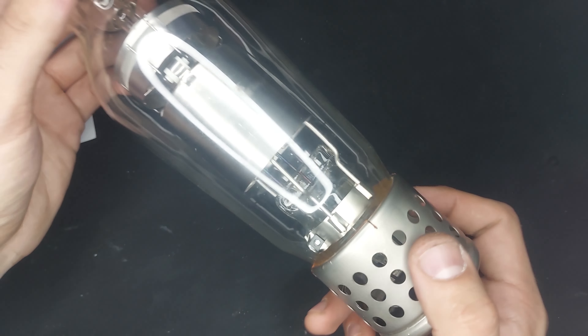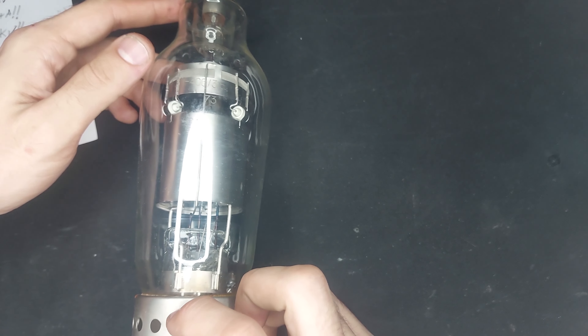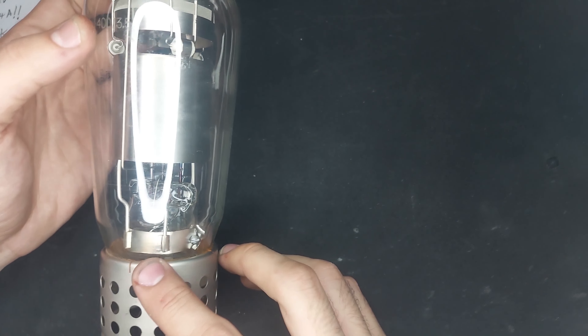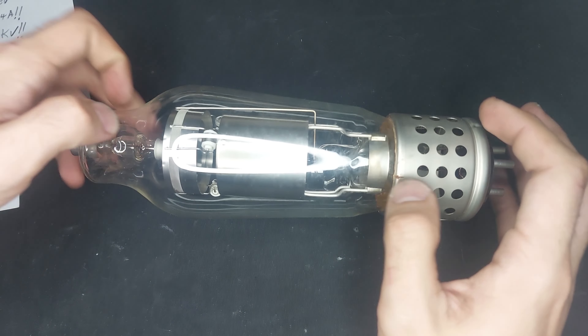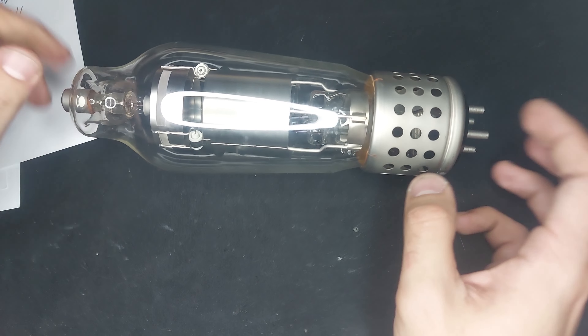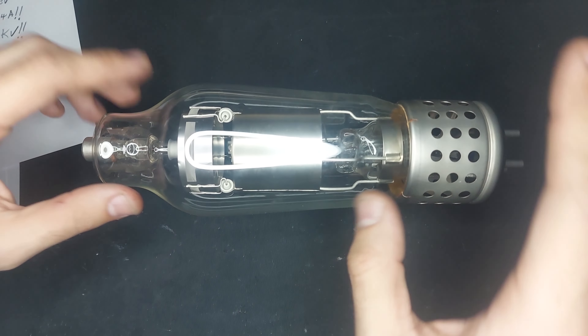It takes quite a lot of power to run this thing. I'm going to put it back on the stand, and then I'll show you a couple more, and then I'm going to show you a neat little trick.